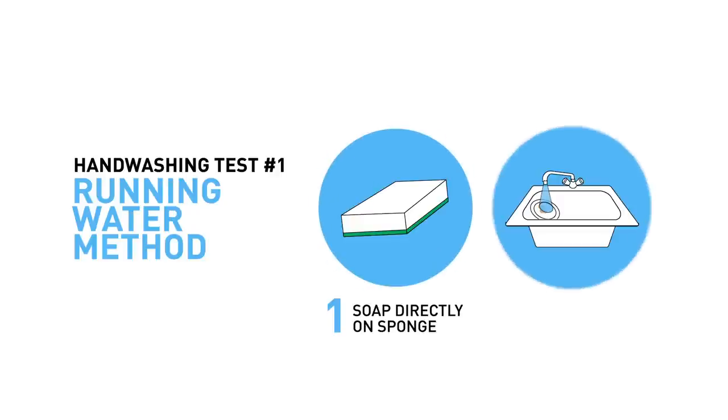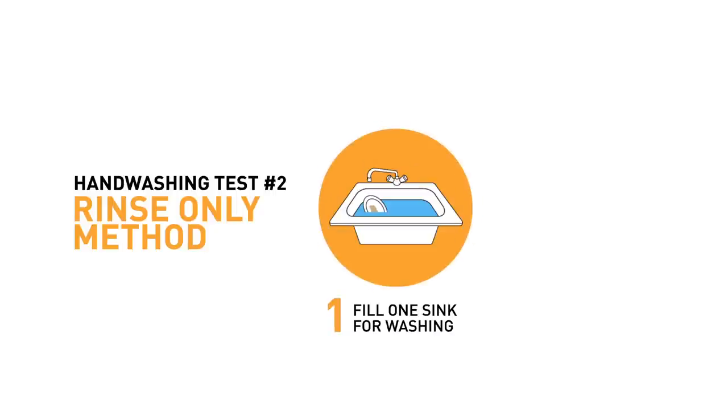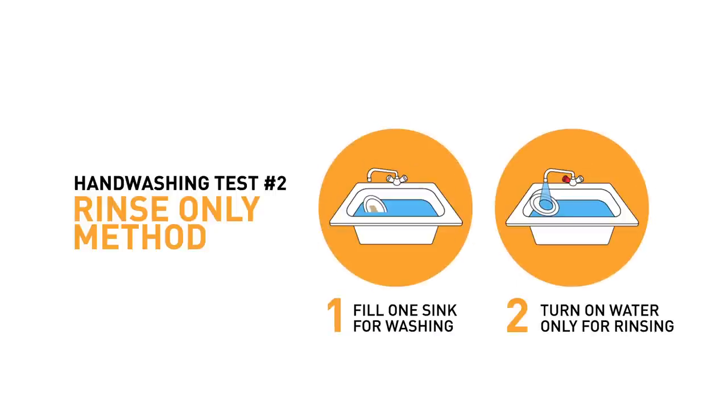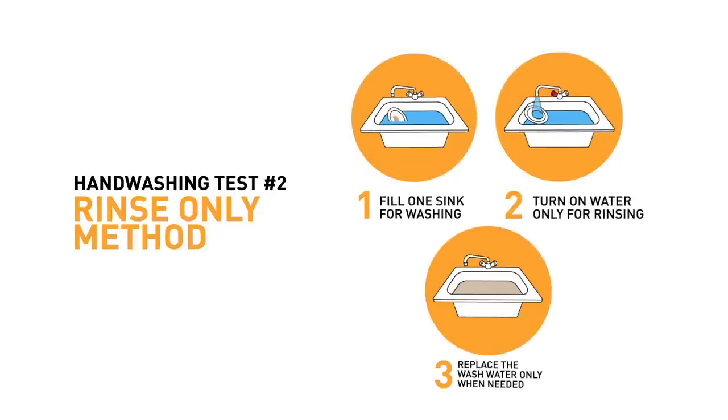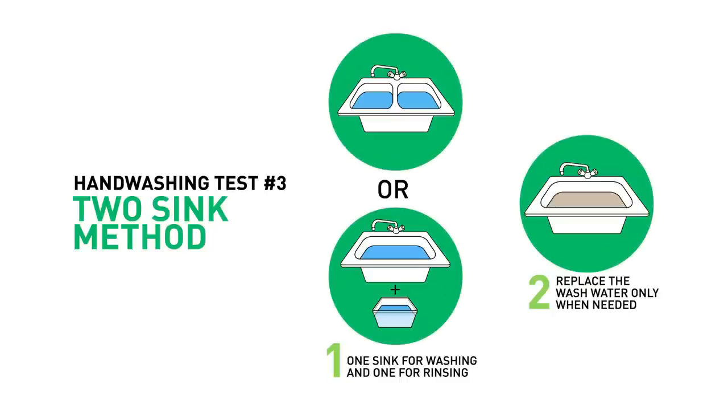For the first test, we're going to put the soap directly on the sponge and leave the water running for both the soaking and the rinsing. Second, we'll be using a sink for soaking the dishes, turning on the hot water any time we need to rinse something, and changing the soaking water if it looks like it needs it. For the final test, we'll use one sink for soaking and one sink for rinsing, and we'll change out the water whenever it gets dirty.